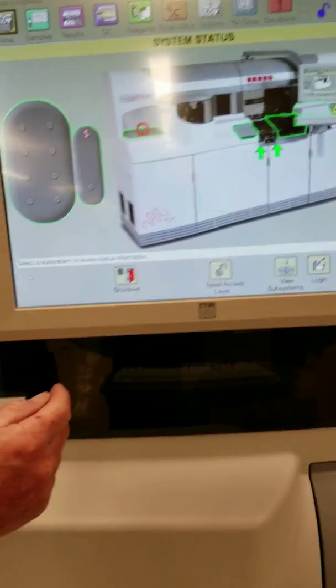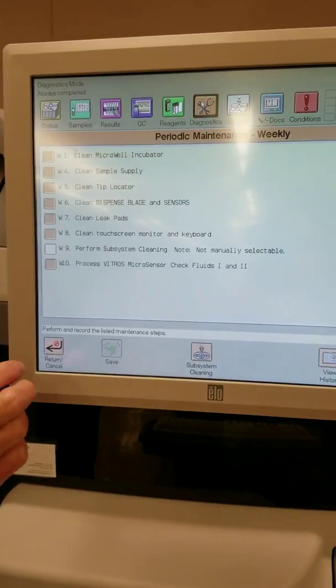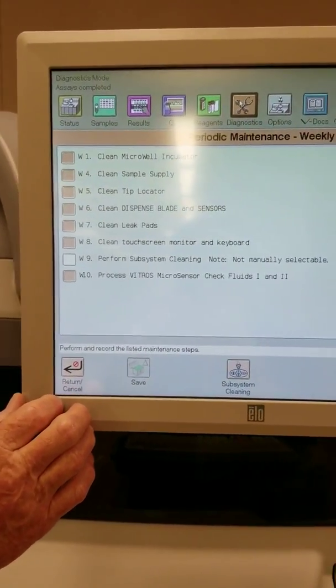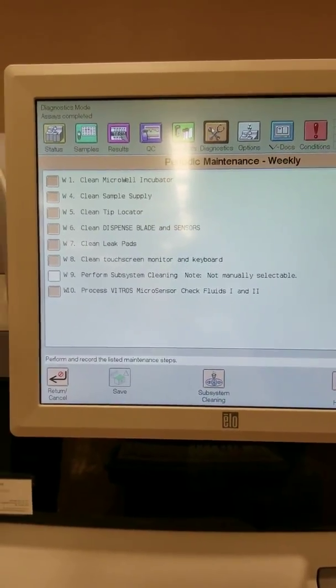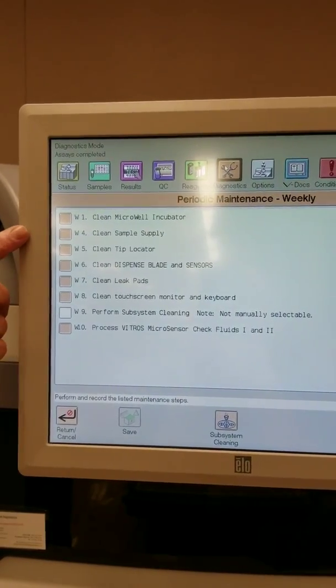To begin, we'll go to the computer system here. You go to diagnostics and it shows you a menu of your periodic maintenance weekly, and it gives you a list of all the checklists you'll have to go through. The first thing is to clean the micro-well incubator.